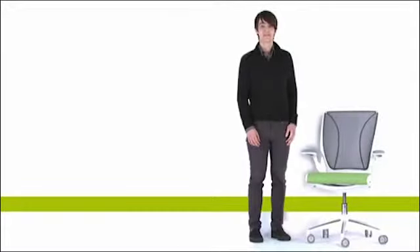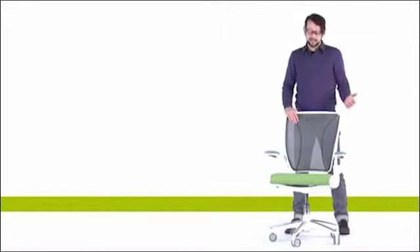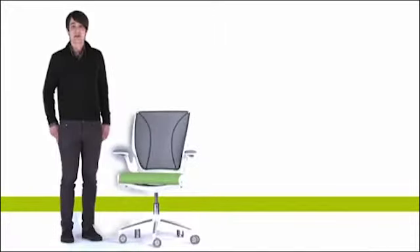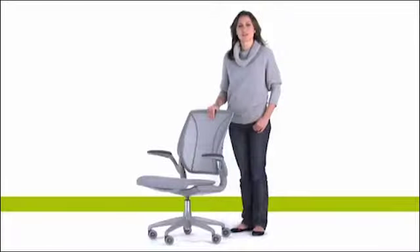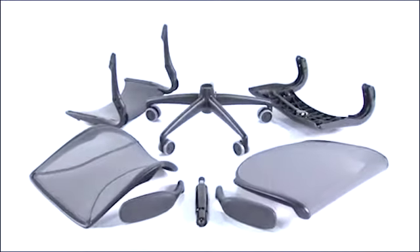It's the lightest chair in the world — it's only 25 pounds. That's less than half the weight of most task chairs. Talk about simple: it's only got eight major parts, and it will support a user from 100 pounds up to 300 pounds.